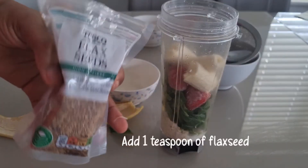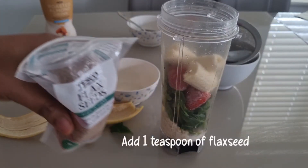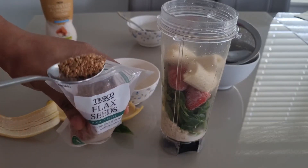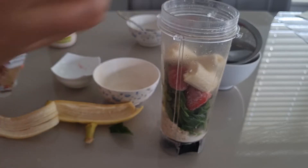Add 1 teaspoon of flaxseed. Flaxseed is rich in fiber and omega-3 fatty acid, and it also helps to keep you fuller.